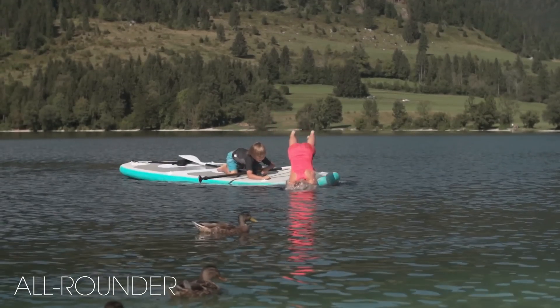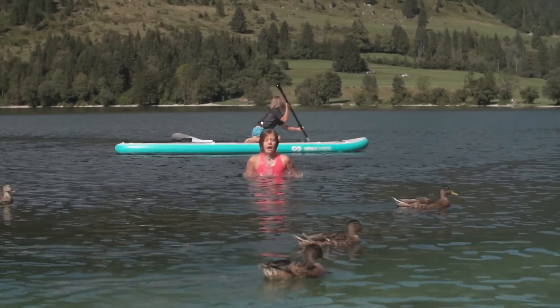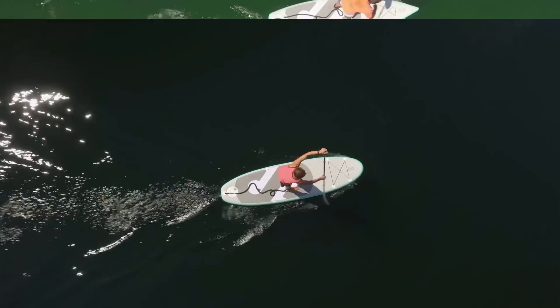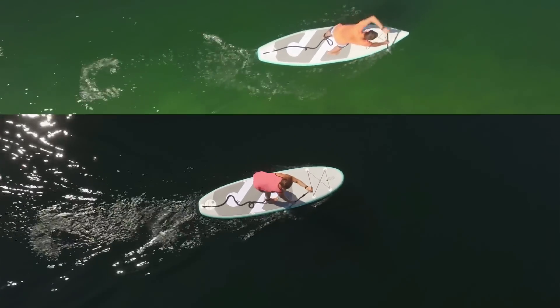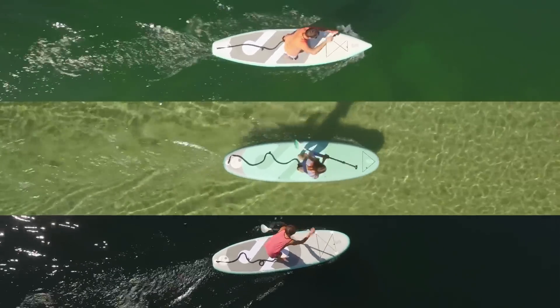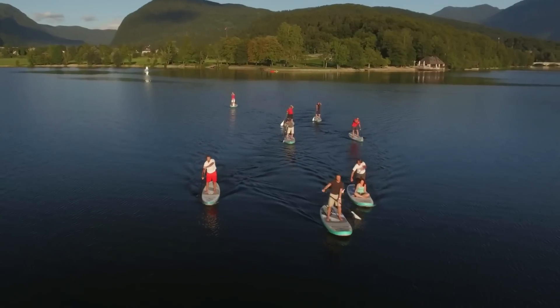Especially those who want to spend as much time in the water as they do on it. But no matter what your preference, your first board needs to be awesome. It'll be with you for years. So Sipaboard Air is not made just for self-inflation. It's also made to last. See you on the water.